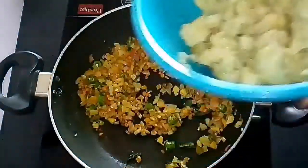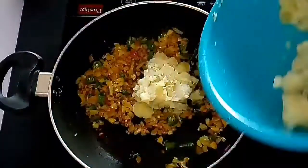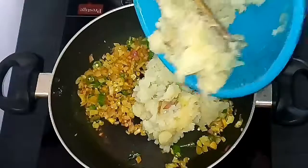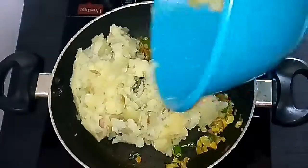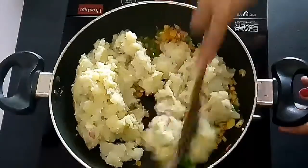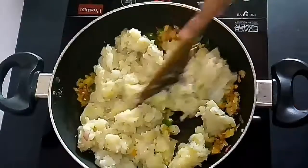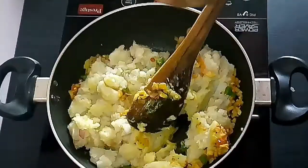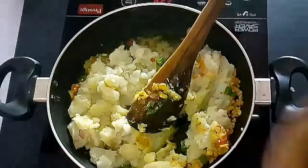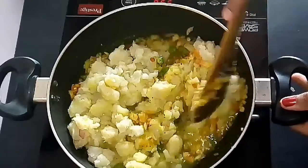I have already pressure cooked the potatoes, peeled off the skin, and mashed them well. Add the mashed potatoes into this kadai or pan — it's okay if there are a few big pieces here and there. Mix everything together well, add a required quantity of water since this is a gravy, and mix everything together well.